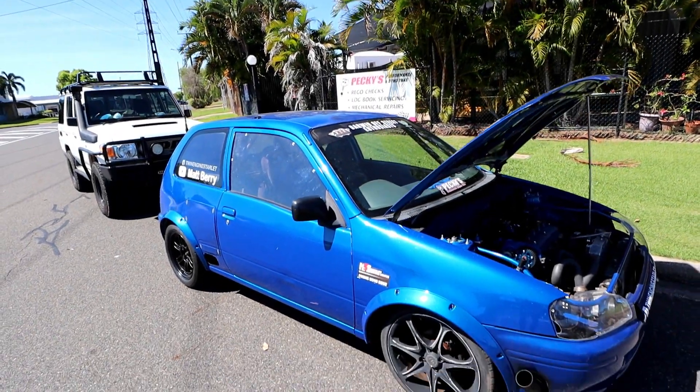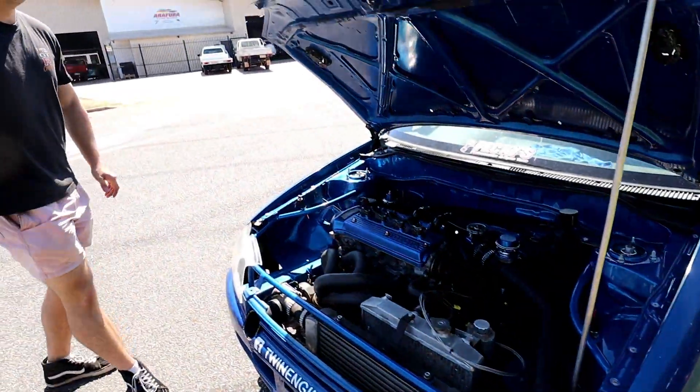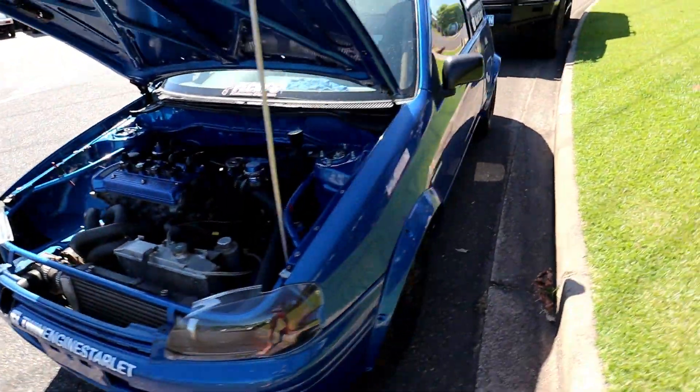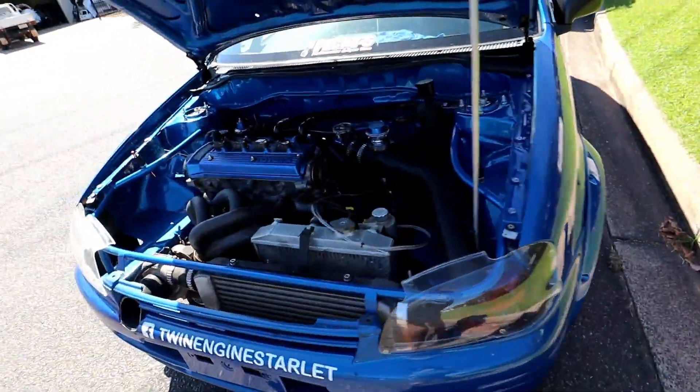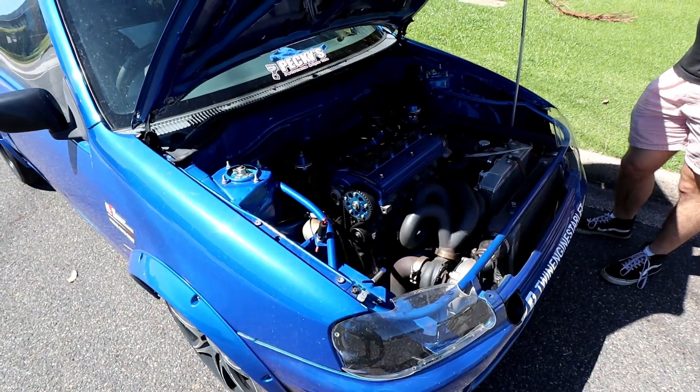Hey guys, welcome back again — it's episode 743 of the Blue Starlet. Nothing's really changed since last time. We've got the built engine and the new Haltech ECU installed on the car, and we've come down today to try and turn some numbers and see if we can get this cranking over 400 horsepower.